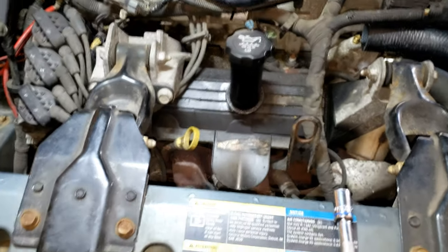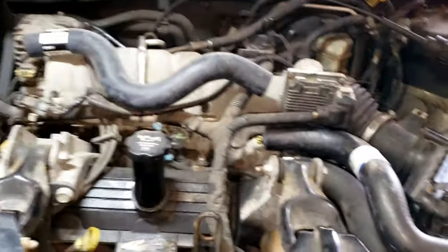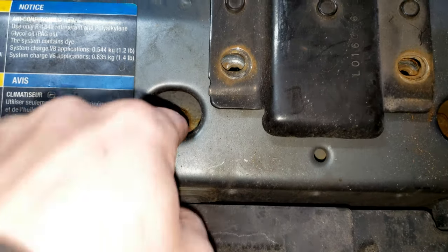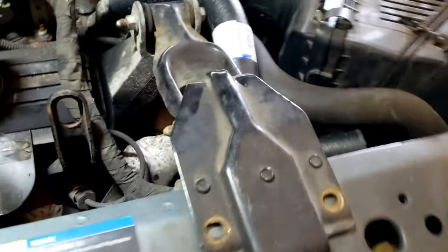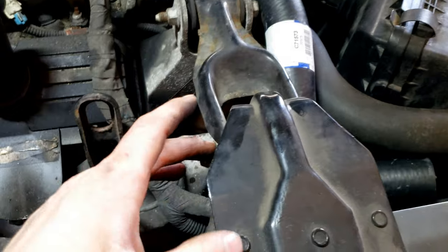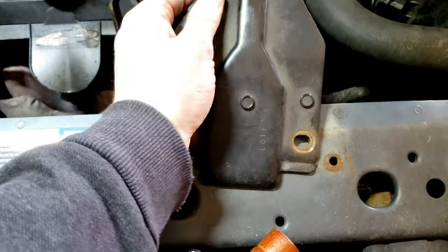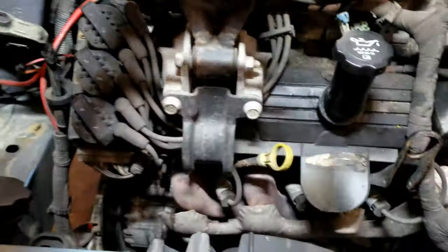You're not going to remove these but we are going to move them. Start off at the top two 13 millimeters, then two over here. Next we're going to remove — there are four 13 millimeters holding on the bottom part of this bracket. Using a 15 millimeter wrench and a 15 millimeter socket, you don't have to take that bolt off, just loosen it. Once you have that loosened up enough you can pick that up and get it out of the way — same thing on the other side.